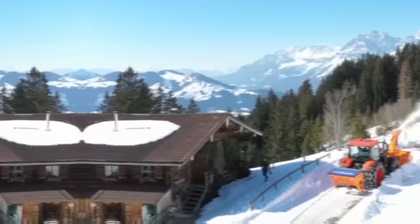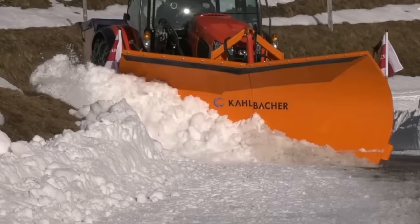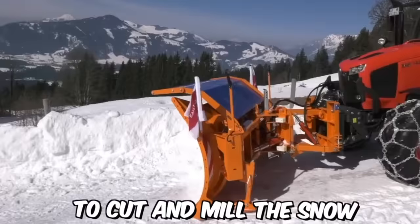Calbacher is an Austrian company that specializes in producing snow removal equipment for commercial and industrial use. One of their key product lines is their milling rotor snow blowers, which are designed to quickly and efficiently clear large amounts of snow from roads, runways, and other surfaces. They work by using a high-speed rotor to cut and mill the snow before blowing it out through a chute.